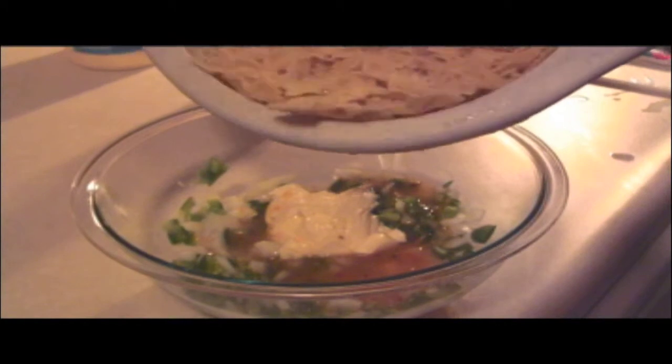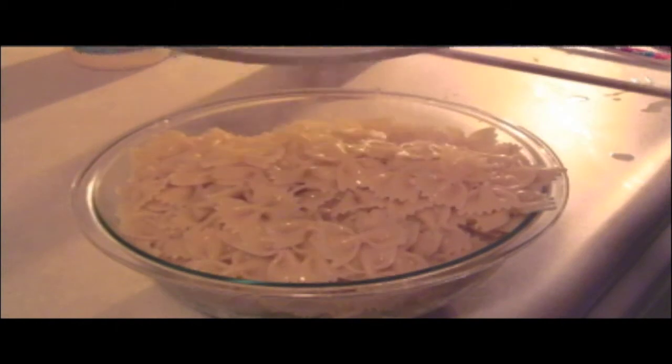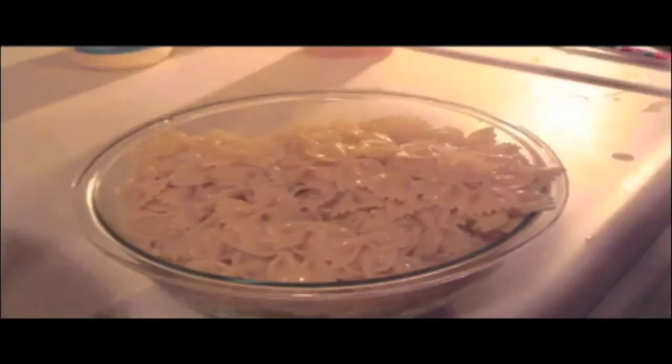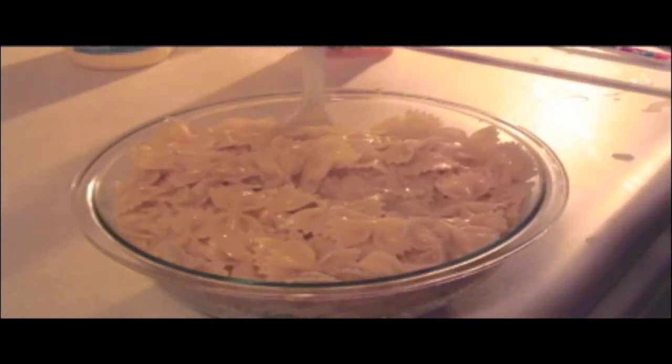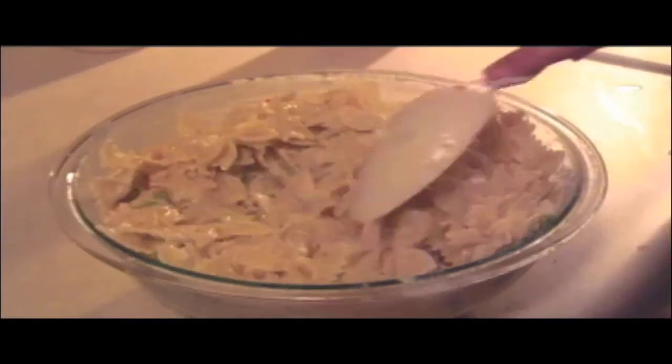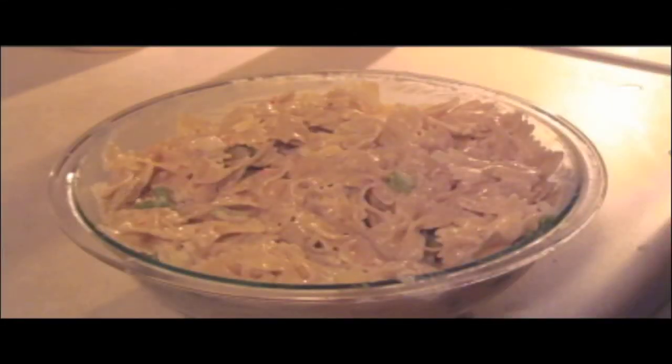Now is the time to add the noodles to the mixing bowl. Dump the noodles on top of the other ingredients and stir thoroughly with a large spoon until the dressing and mayonnaise have covered all the noodles. Place the pasta salad in the fridge and serve later once it is cooled. Enjoy!